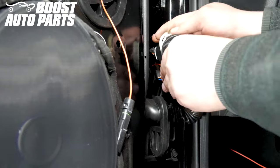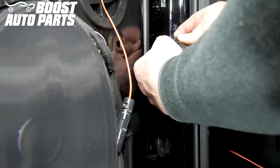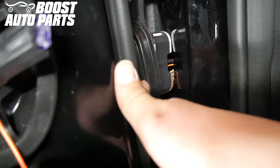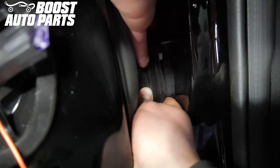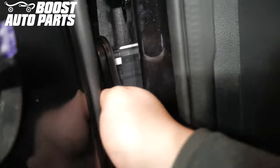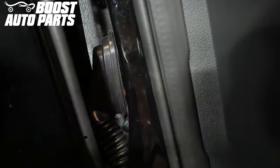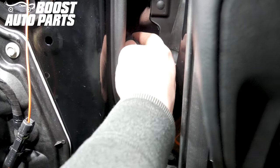Reinstall the door jamb connector boot cover. Reinsert the door jamb connector into the cab of the truck. Reinstall the grommet for the door jamb, making sure the tab points up.